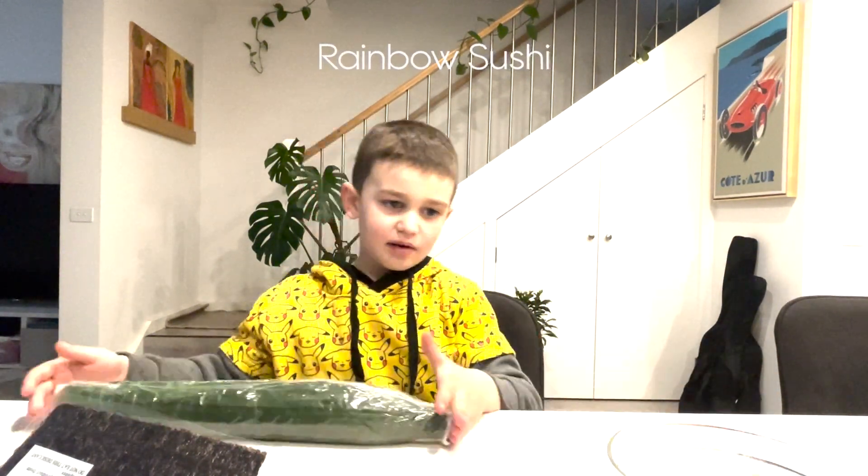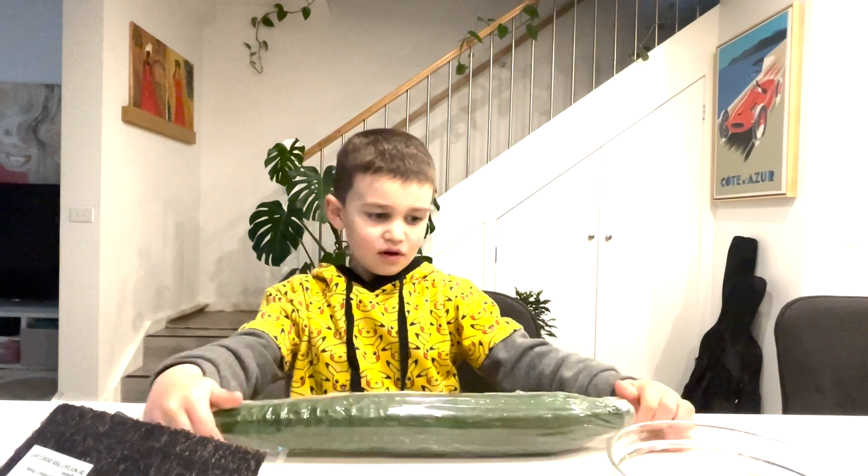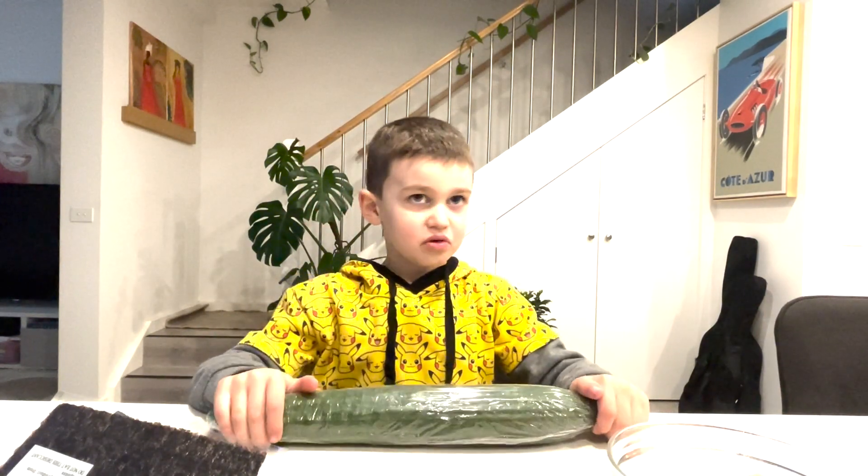Hi, my name is Kosta on channel ActiveCreative. We are making rainbow sushi.